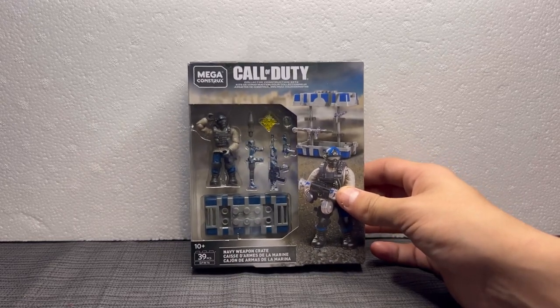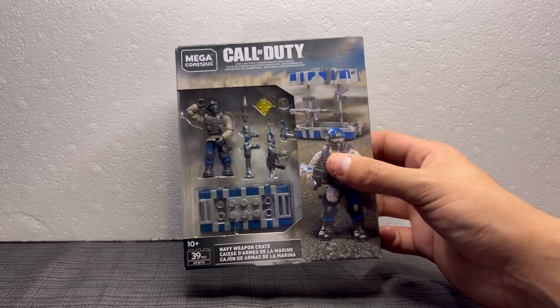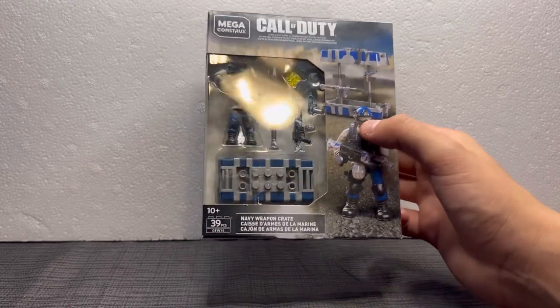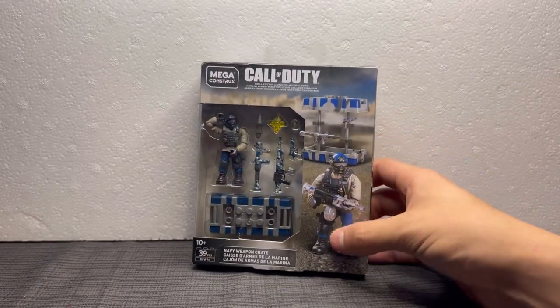So for the very first review we got on this channel, we got the Mega Constructs Call of Duty Navy Weapon Crate. Now this particular set comes with 39 pieces and one figure.